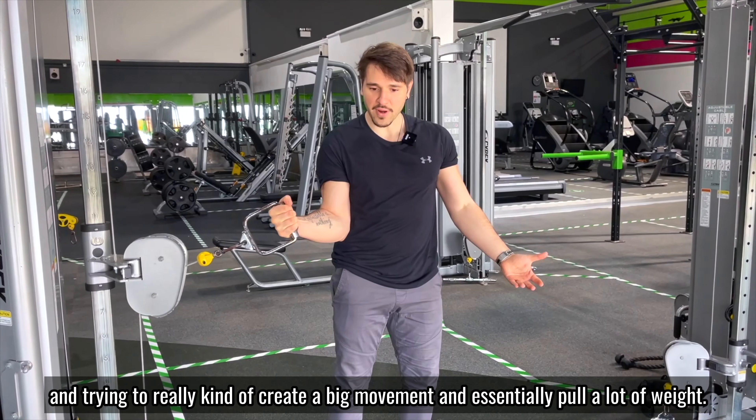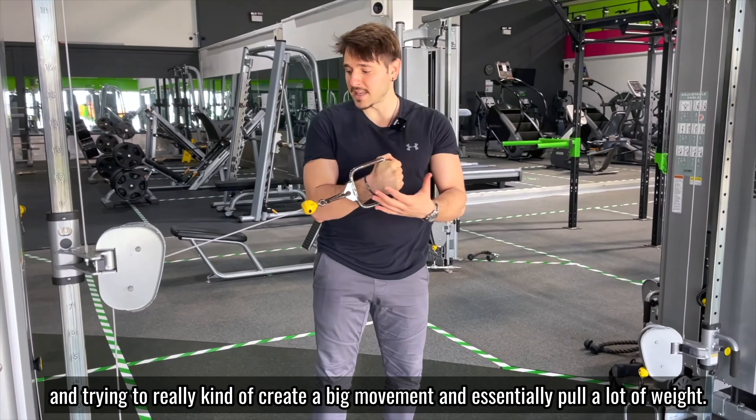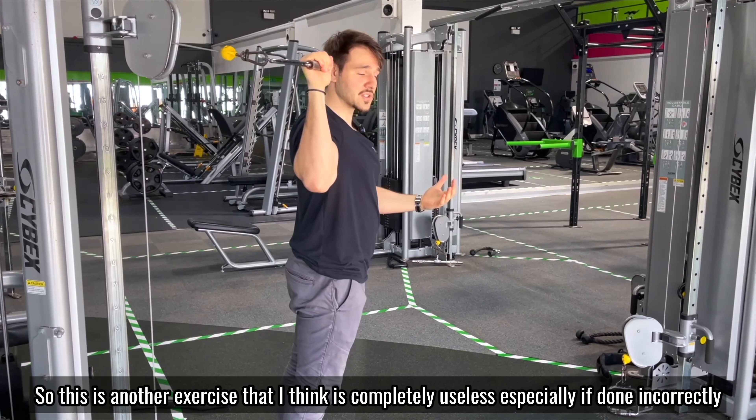People tend to load up the cable machine and just focus on inward rotation, trying to create a big movement and pull a lot of weight. There's no point in doing that because you're not really strengthening the rotator cuff — you'll be strengthening your forearm and part of your biceps.